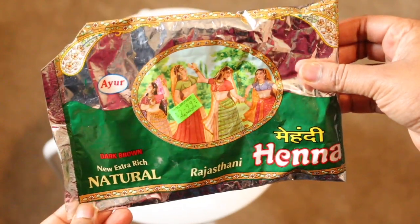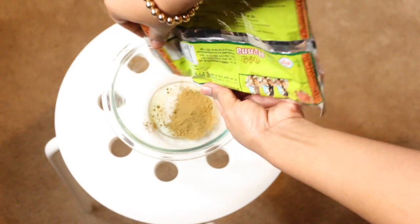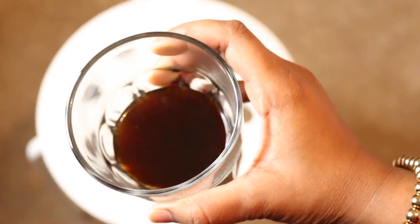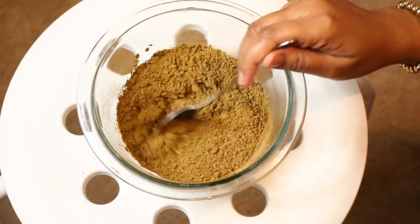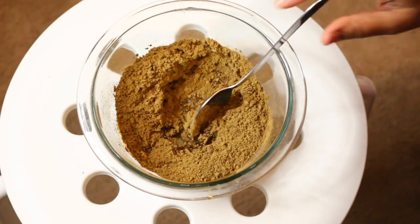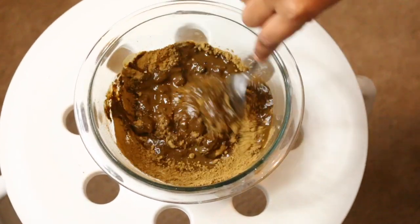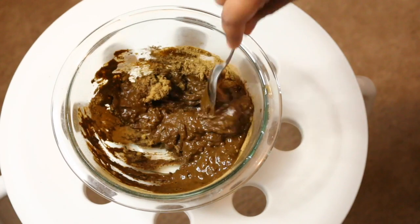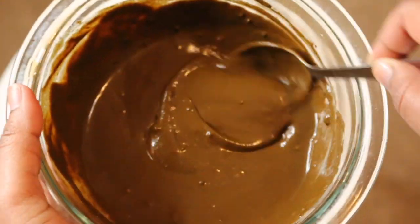To prepare the mask, the first ingredient is hina, which is very easily available in the Indian market, or if you are staying outside India, it's available in any Indian grocery store. I love to mix the hina with black tea and keep it overnight. But if you don't want to color your hair, you can mix it with normal water and use it immediately. The quantity depends totally on your hair length.